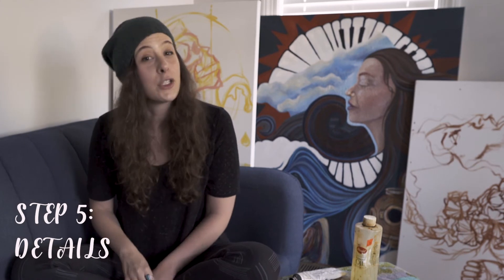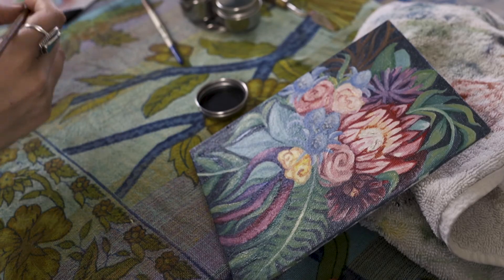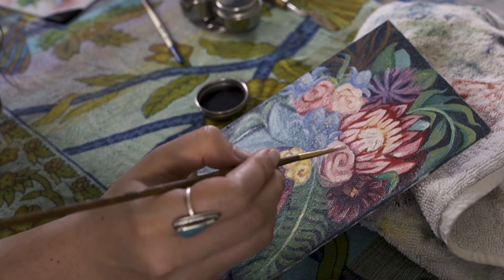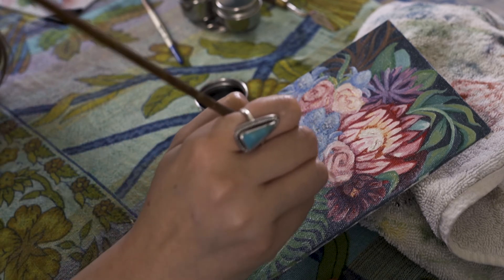Step number five: add detail. I usually wait a day to go back in and let the paint settle and become about halfway dry. That way when I add the highlights and create even darker shadows, it doesn't all blend together and get muddy.